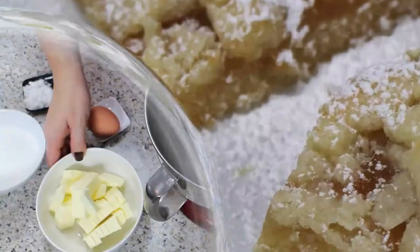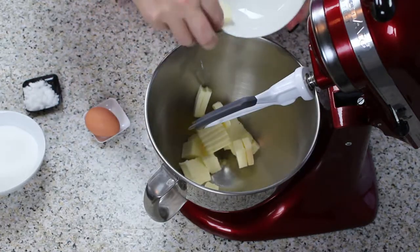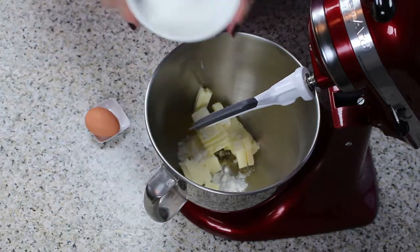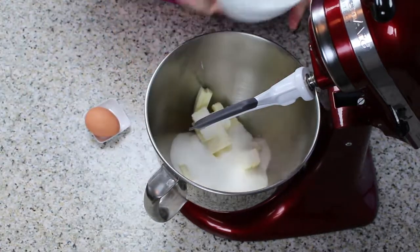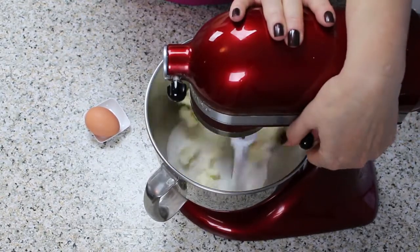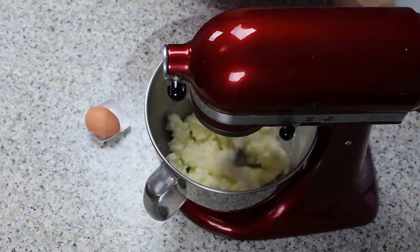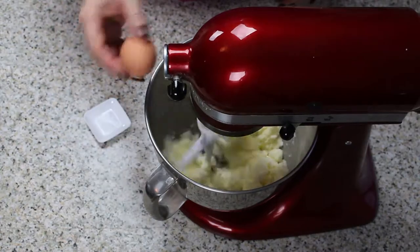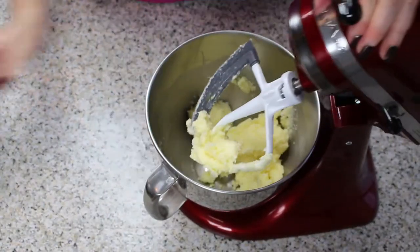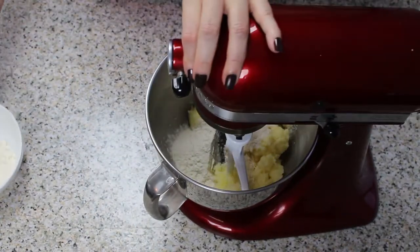Let's start with the dough. Cut the butter into half-inch cubes. Add them with the vanilla sugar and sugar to a stand mixer bowl and cream together. Add the egg and mix well. Add the flour gradually and mix to a smooth dough, but don't over-knead.